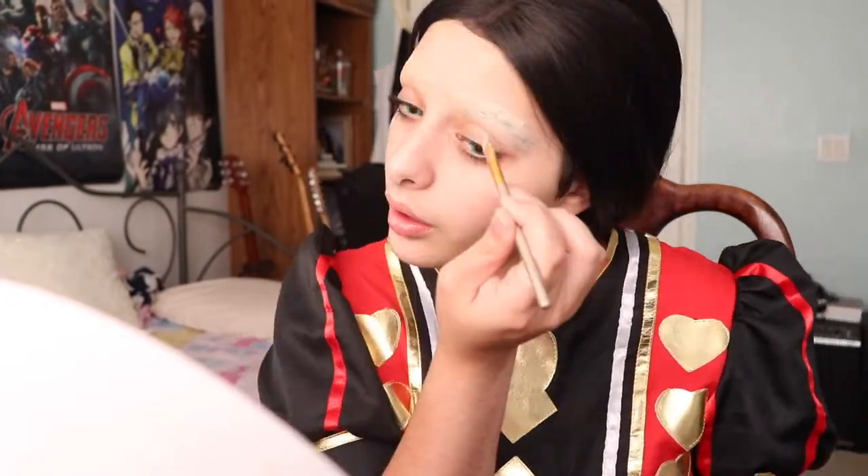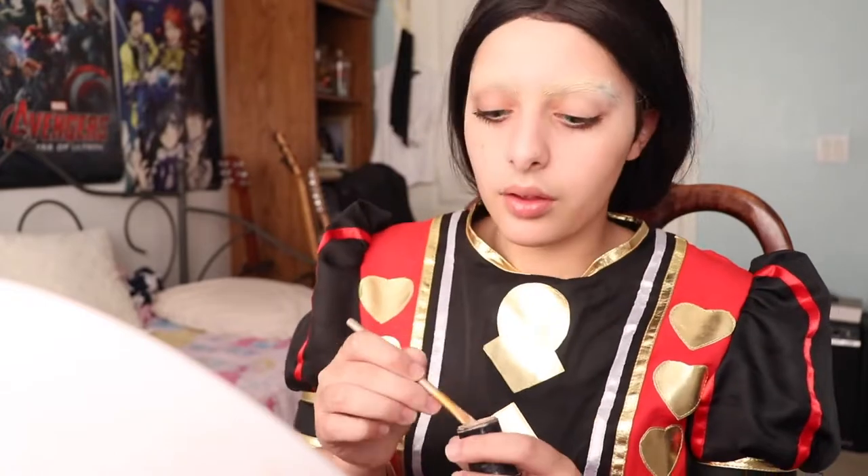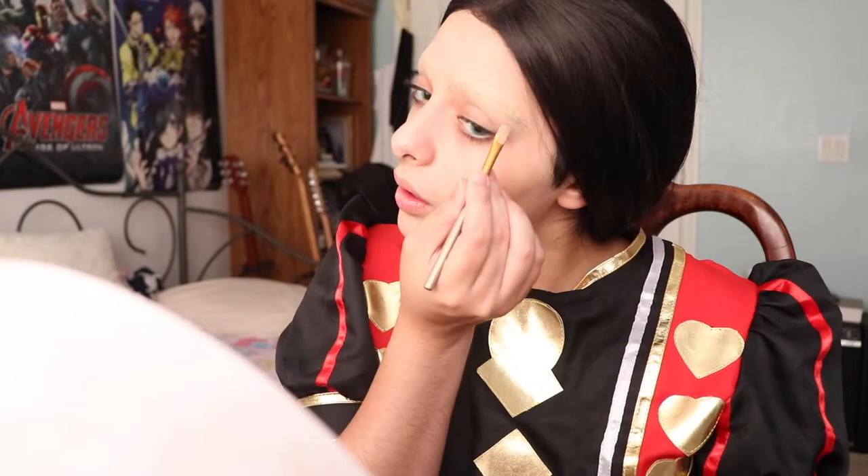Now I'm using my Makeup Forever Ultra HD foundation stick in color 118. This color has a bit of a salmon undertone which is perfect to color-correct the black of my eyebrows. I'm swiping it on with a concealer brush then buffing it in with my beauty blender. I'd recommend a foundation stick over concealer when covering brows simply because it's more creamy and full coverage, acts as a better base, and is much easier to powder and set.